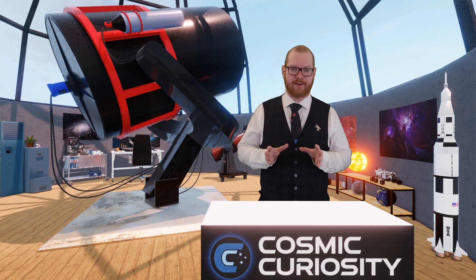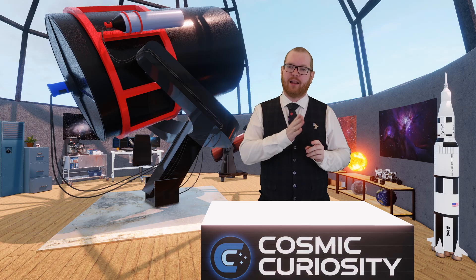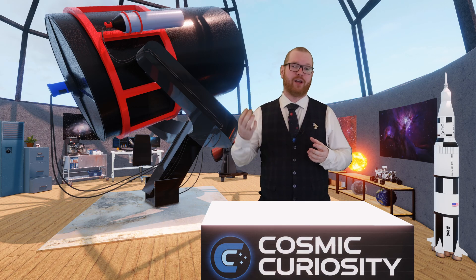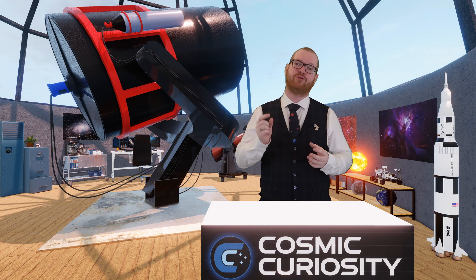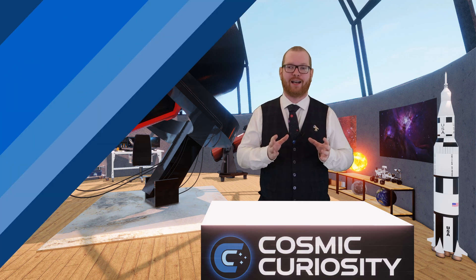Now that you understand that, you can see why you wouldn't use LRGB filters on a color camera. If you put a red filter in front of a one-shot color camera, you're only using a quarter of the sensor to actually collect light — so LRGB filters don't make sense on a color camera.